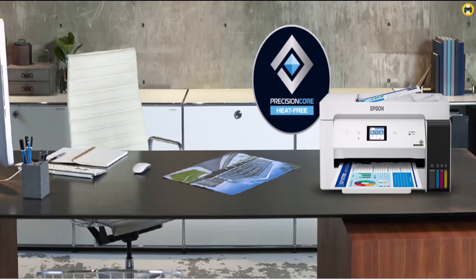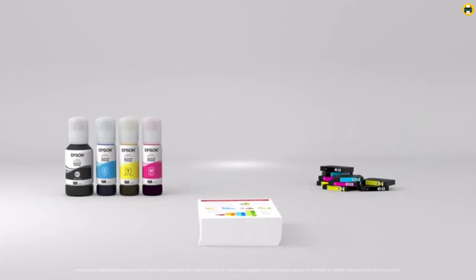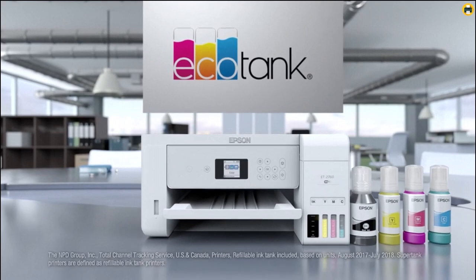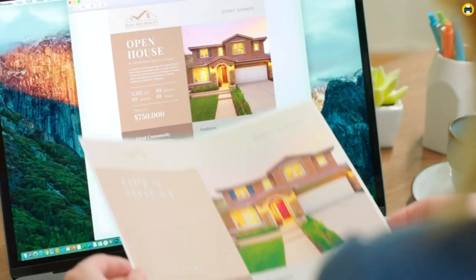The Epson EcoTank ET15000 is ideal for those who want to print t-shirts or other items with heat transfer. It can handle a range of specialty papers, including vinyl sheets, and offers borderless printing. The printer also has a convenient rear feed for easy loading of transfer paper. Overall, the EcoTank ET15000 is an excellent option with a cartridge-free design, excellent print quality, versatile paper handling, easy setup, and Wi-Fi Direct support — making it an impressive all-in-one printing solution.